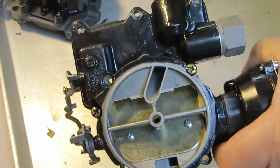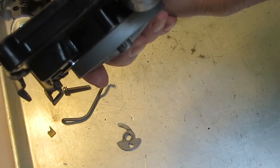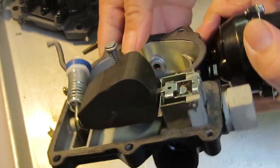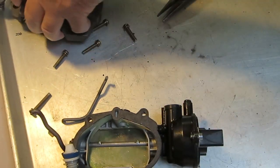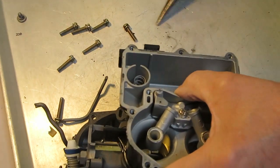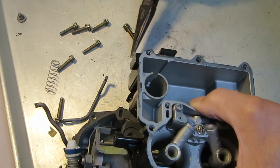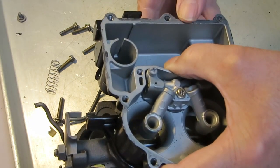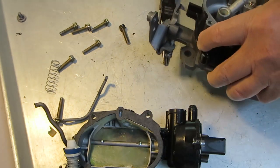Notice that the float is level to the top of the bowl — that's all you would need to check when you put it back together. There's a return spring for your accelerator pump. This Mercarb does not have a check ball at the bottom of the accelerator pump well.